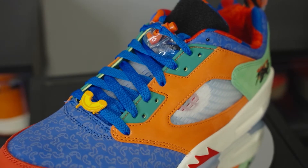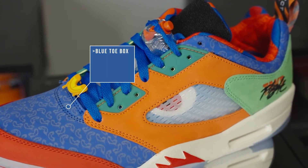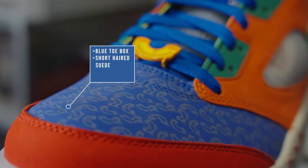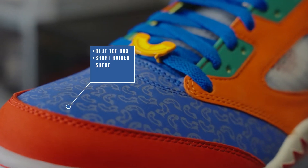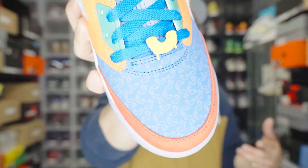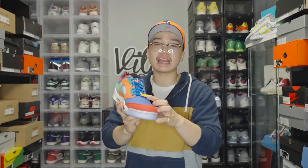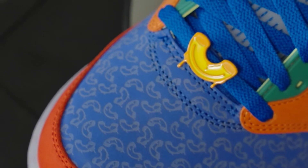Starting with the uppers, one of the first things you'll notice is the blue toe box that also matches the material around the ankle. It's a very smooth, short-haired suede, but what really catches the eye is the monogram mac and cheese pattern. This reminds me a lot of the LV monogram, however just with his own little touch on it. It really shows how much he loves it, and we see that again on the lace lock with the mac and cheese.